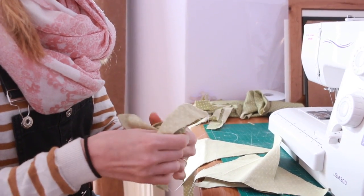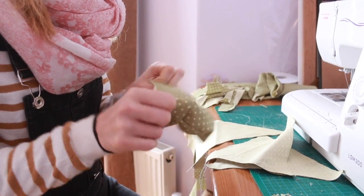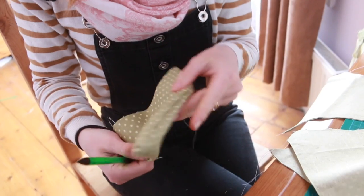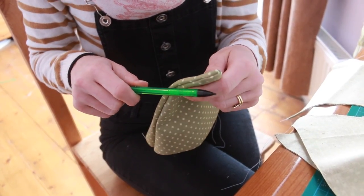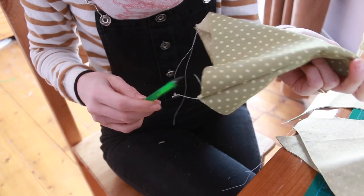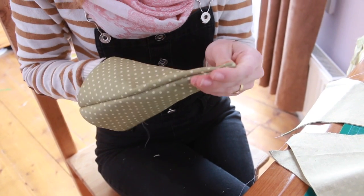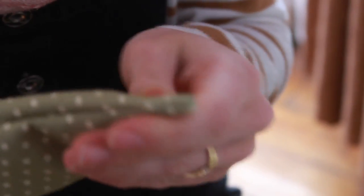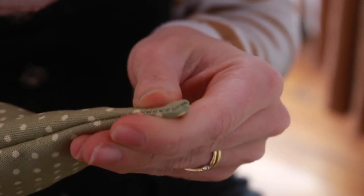Then we're folding it through. As you can see we've got the base of the triangle but the end isn't very pointy, so I'm going to use one of these pencils — but without the lead in them otherwise it'll leave a mark — and just push it through into a nice neat point. It also shows how good my sewing is because hopefully it won't make a hole.